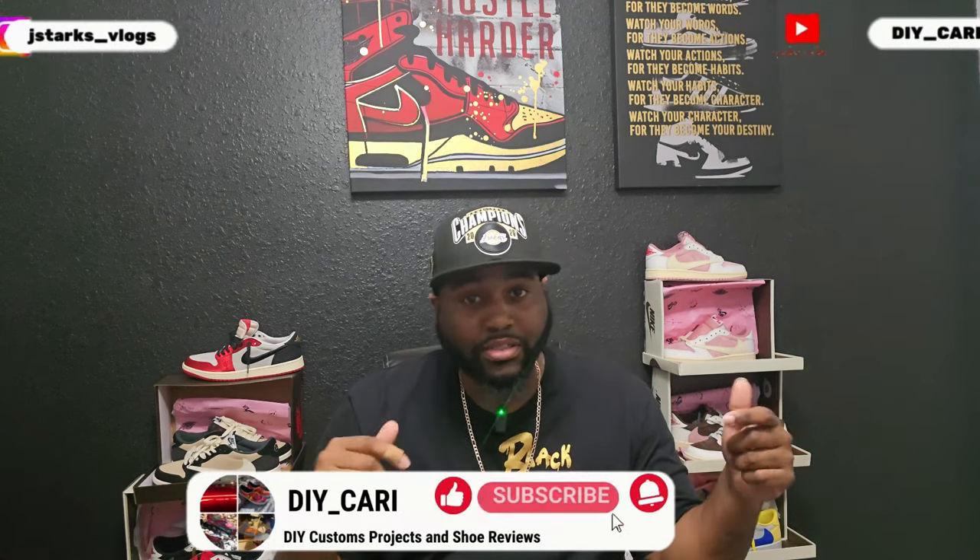What's going on YouTube, it's your boy DIY Kari coming at y'all with another video. Shout out to everybody that's been watching and commenting — good or bad, I don't care, you're still showing love. Today we have a very special shoe. If you haven't hit that bell notification make sure y'all do. If you're new, make sure y'all like, comment, and subscribe — your boy drops videos three to four times a week.